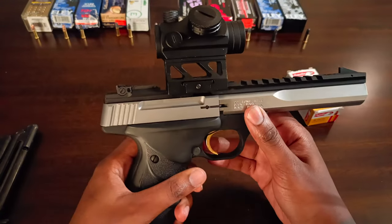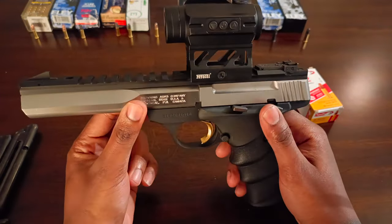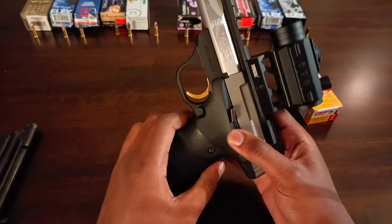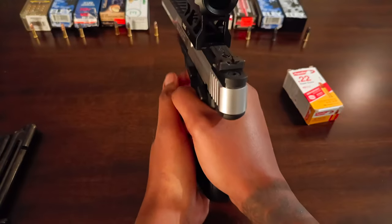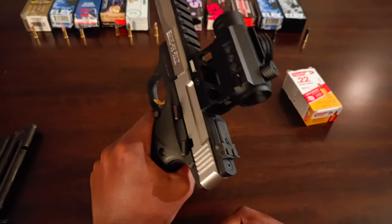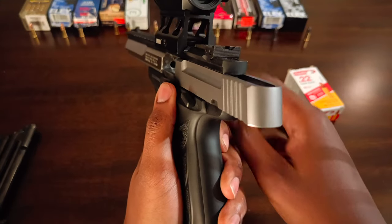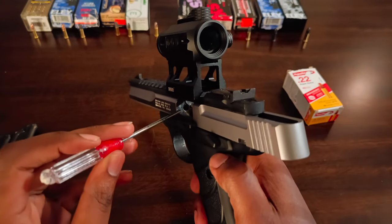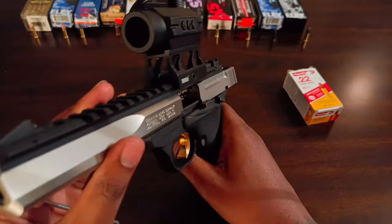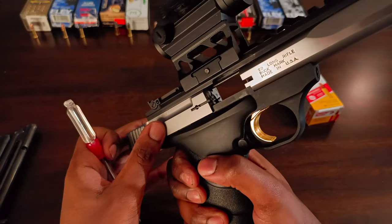I really love this pistol. It's the first firearm I ever got and I've shot it more than any other gun I own. It's just beautiful — the gold trigger sets it apart, it feels great in the hand, great to shoot, and the build quality is phenomenal. Even after shooting about 200 to 300 rounds, this feed ramp right here isn't even that gunked up. The firing pin area also gets gunked up but it's not bad at all after a couple hundred rounds.